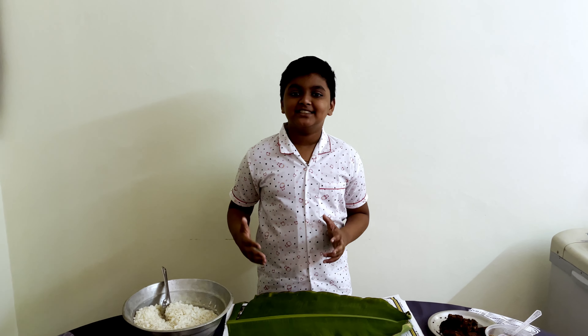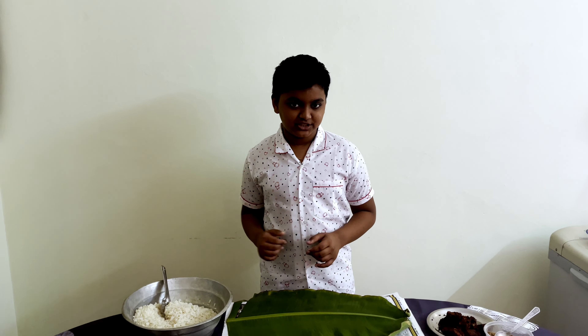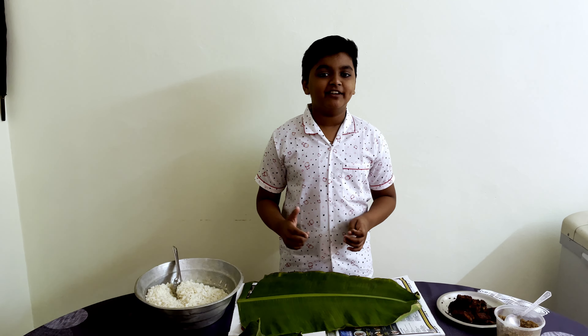Hi guys! Today we decided to make Kodichor for rice. Let's see how we make it in Kerala.